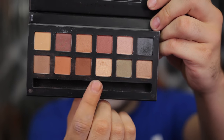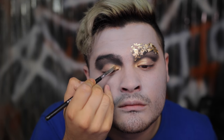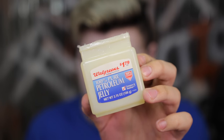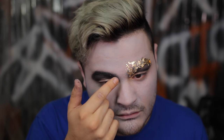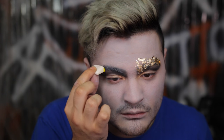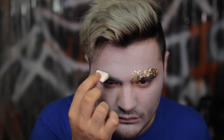Grabbing that Mario palette again and using the color Fifth Avenue — a gorgeous neutral gold shade — applying that right on top. With hooded lids, that should really seal it in for most of the evening. Then grabbing petroleum jelly to put on our eyebrows to protect them from the liquid latex we'll be applying. Going in with a little bit of latex for extra hold, applying it to my eyebrow itself and above and below.